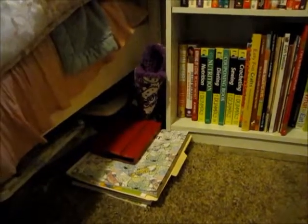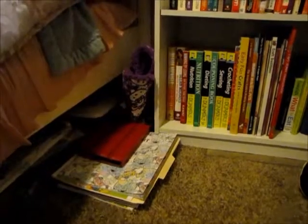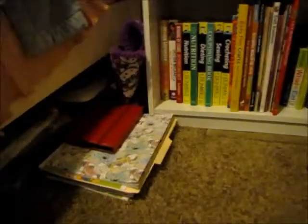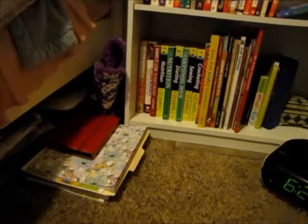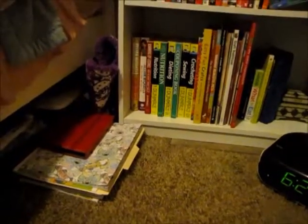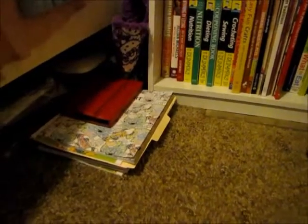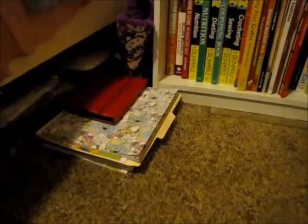Hi everyone, today I'm doing part three of this craft haul. I said there would probably be a part three because I never got to show you anything that was under the bed as far as craft things. I do have quite a bit of things under the bed that are craft-related, because I don't have a lot of places to store everything craft-related.